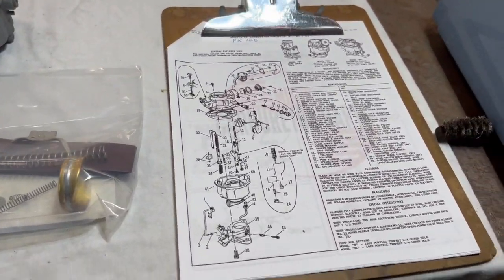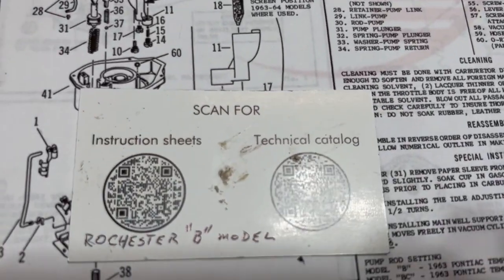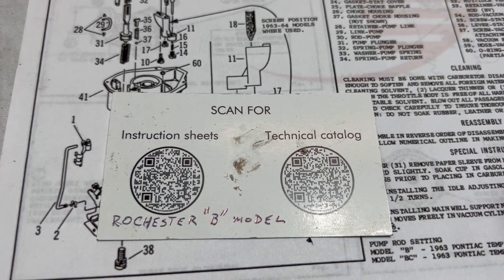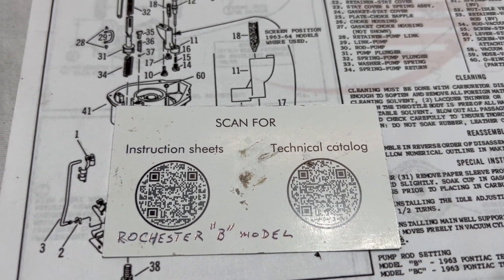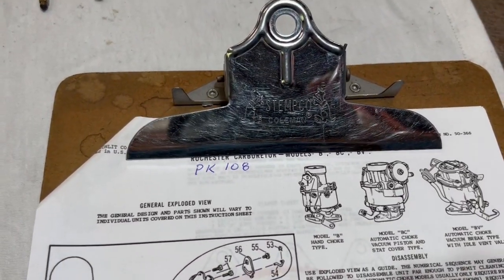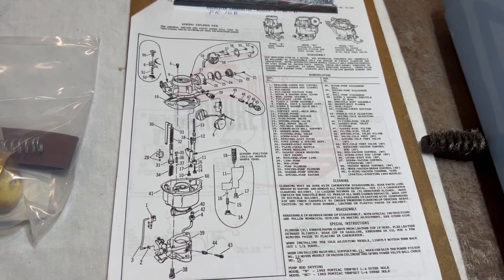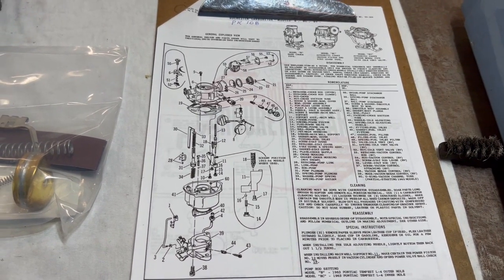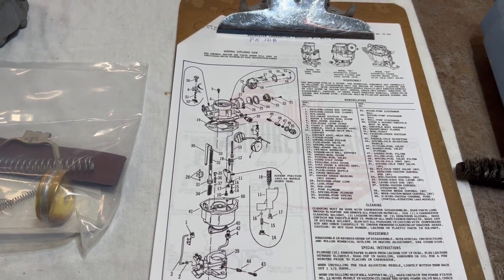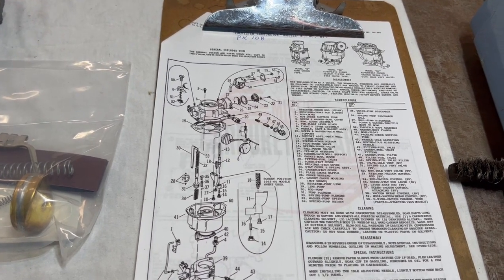On his website — and once again, this is where you scan it — the instructional sheet is what we have here, we printed it out. On his list it was PK-108, and you can just go ahead and get that off their website. The best thing is just to follow their instructions. This is just a standard set of instructions. Some of these pieces are not there, and we're going to go ahead and check off which ones we're putting together and which ones we're not.